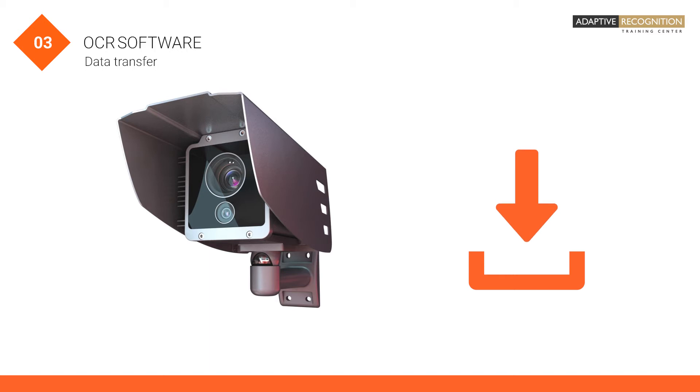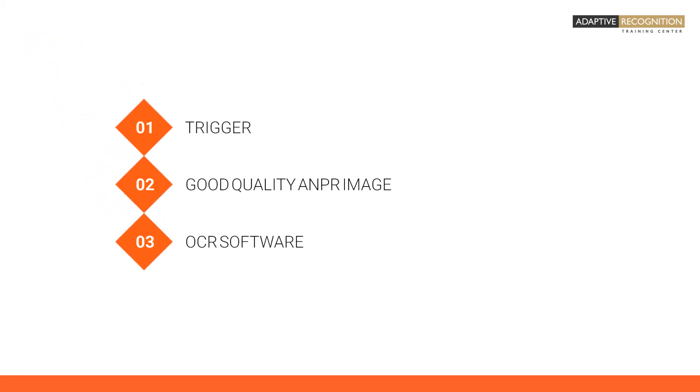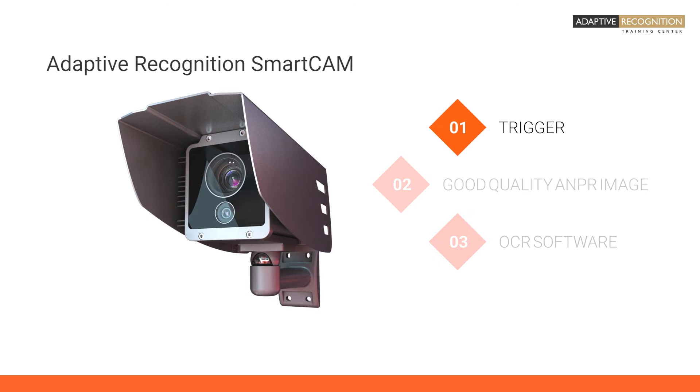We promised to show you a product which covers all the three plus one ingredients of an ANPR system. Adaptive Recognition SmartCam can manage an external trigger and has its own internal solution. Adaptive Recognition SmartCam provides world-class quality ANPR images.